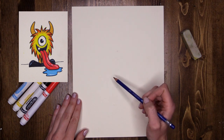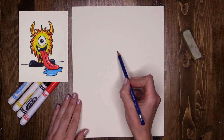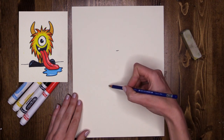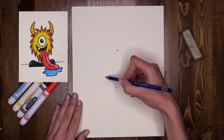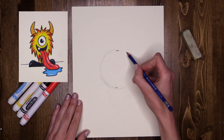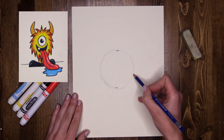I'm going to lay down a couple little spots first — one here for the top of his head and one for the bottom. Now I'm going to just whip around, nice and lightly, tickling my paper. Nice big circle for my monster's head.